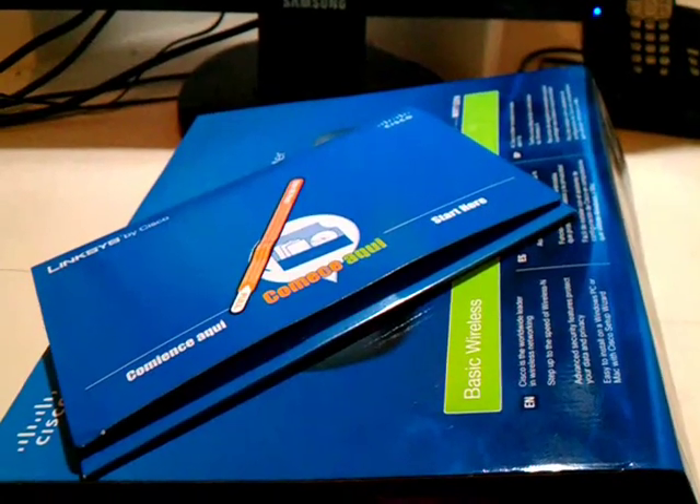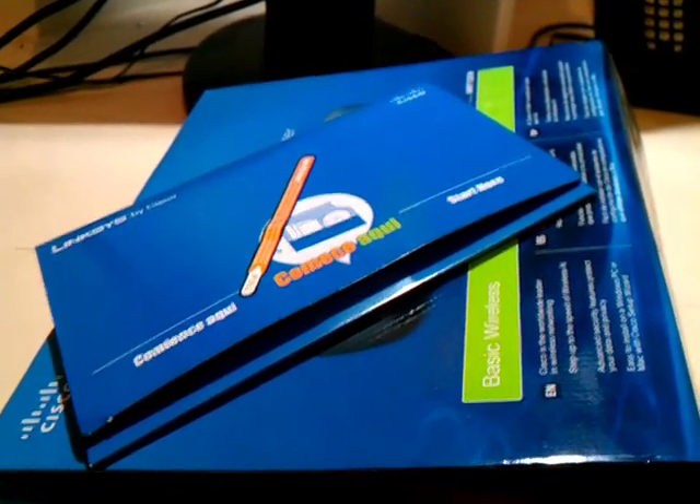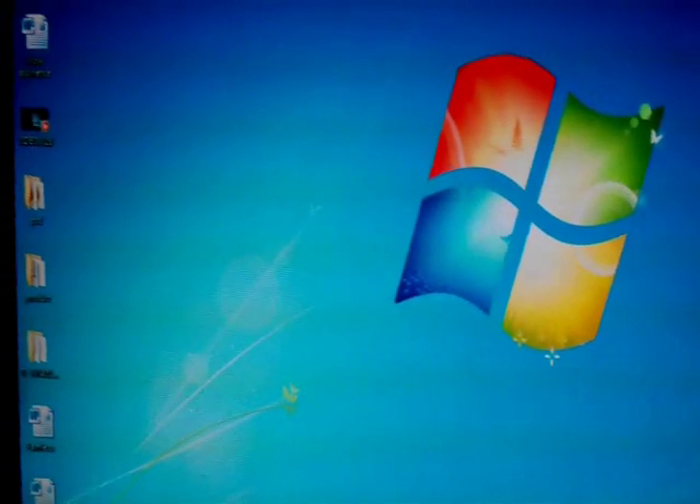After connecting this, the router will start to blink — the power and internet lights — that means it's working fine. Leave all this as is, and the push button on the back leave it as well. Normally as we know, this Linksys router comes with software. You can use this software, it can help you to install the router, but I will show you how you can do things manually. We will put this CD to the side first.